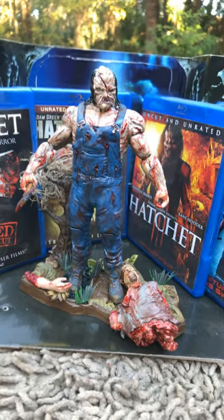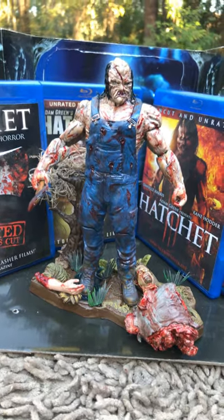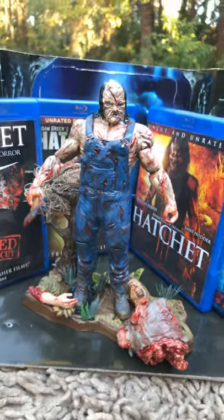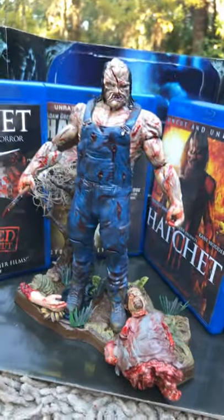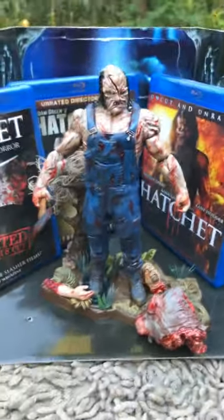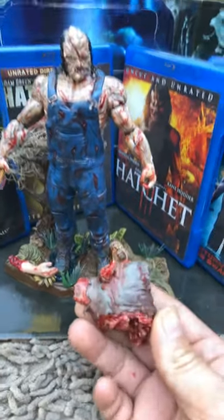Victor Crawley is a repeater ghost in the swamps and bayous of New Orleans. For those who don't know what a repeater is, it is a physical manifestation of a ghost that can do physical damage, and no matter what you do to it, it will come back the next day and repeat. He is a repeater. Now I did make a little diorama — I put some body parts here from other displays.